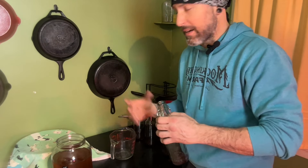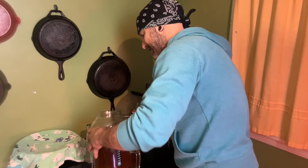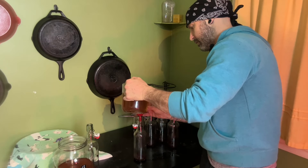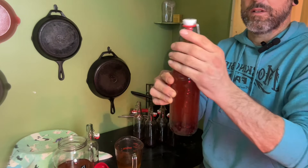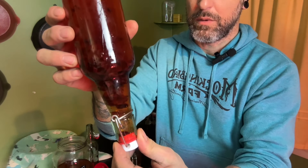The only thing we have to do now for this second ferment is pour the kombucha right in here with the cherry juice. I find it easier to just transfer it to a smaller vessel so I'm not making a huge mess. I like to leave a little space at the top. And then what I'll do is gently turn it upside down just to make sure all my fruit gets mixed in with this tea.